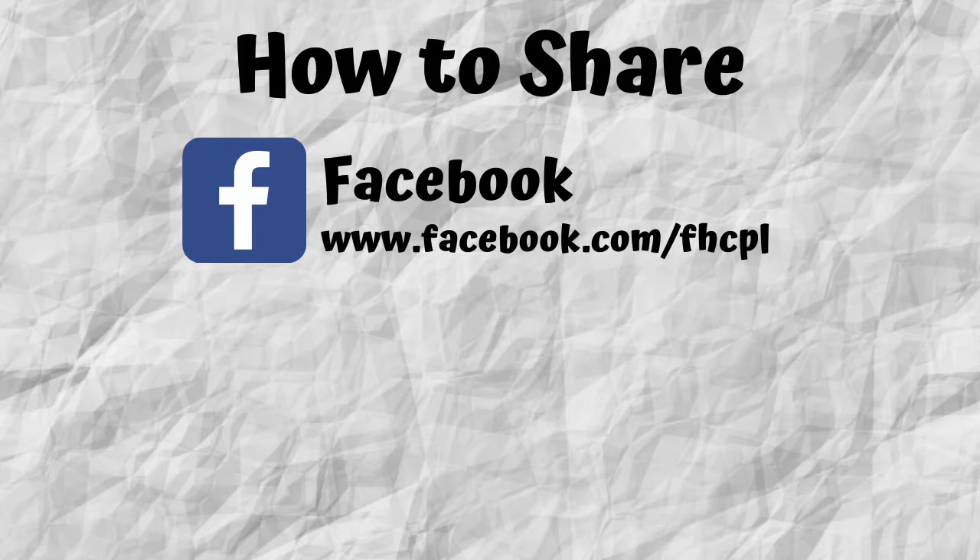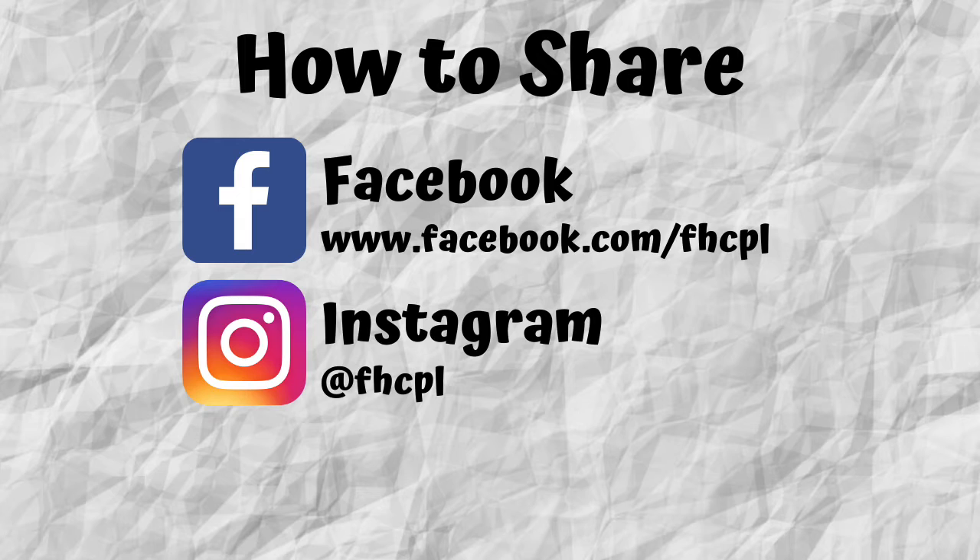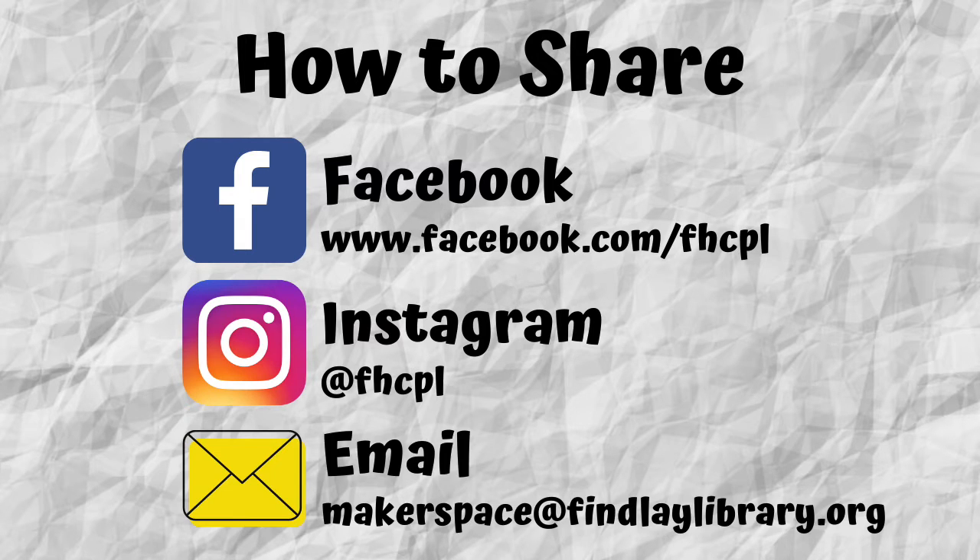We hope you enjoyed learning how to make your own puppet theaters! If you do make one, we'd love to see it. Please take a picture or even a video of you putting on a puppet show and share it with us at the library. You can do so through our Facebook at www.facebook.com/FHCPL, through our Instagram — our handle is @FHCPL — or you can send us an email at makerspace@binleylibrary.org. Remember to keep reading and logging your time in our summer reading program, and I'll see you again soon in a new video. Bye!